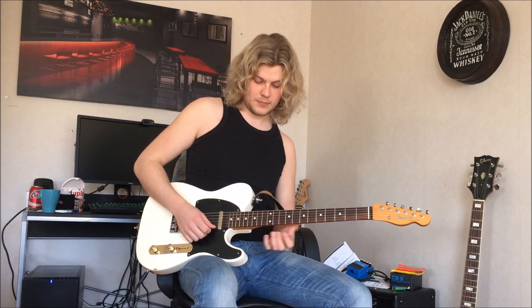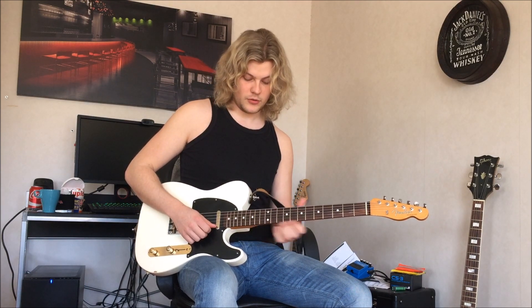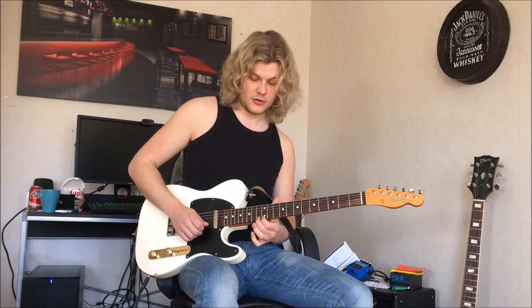And then you just simply play — I'll show you, it's easier. Just play the notes going down the neck: 15, 14, 13, 12.